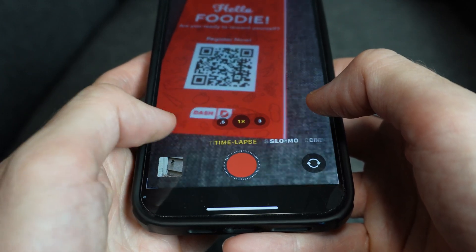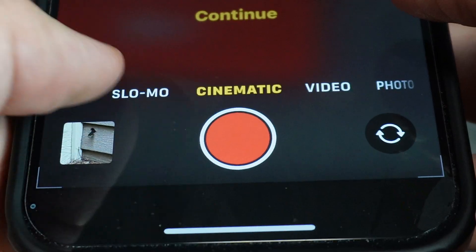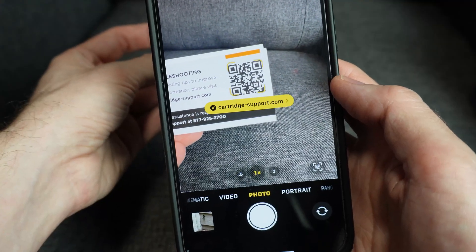On an Apple iPhone, the process is pretty much the same. Open the camera, make sure it's in the mode called photo, and point it at the code until you get a pop-up.